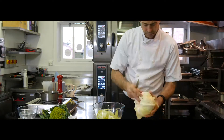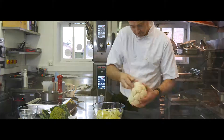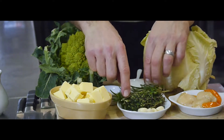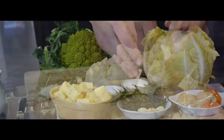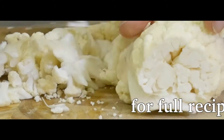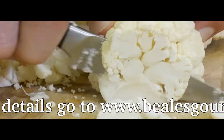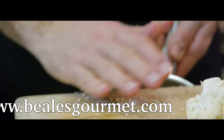Start by preparing the cauliflower three ways. Whilst preparing the cauliflower, keep some small outside leaves as a garnish. Separate the florets and keep some aside for pickling. Cut through the cross section of some florets for caramelising, and keep all the trimmings to make the puree.